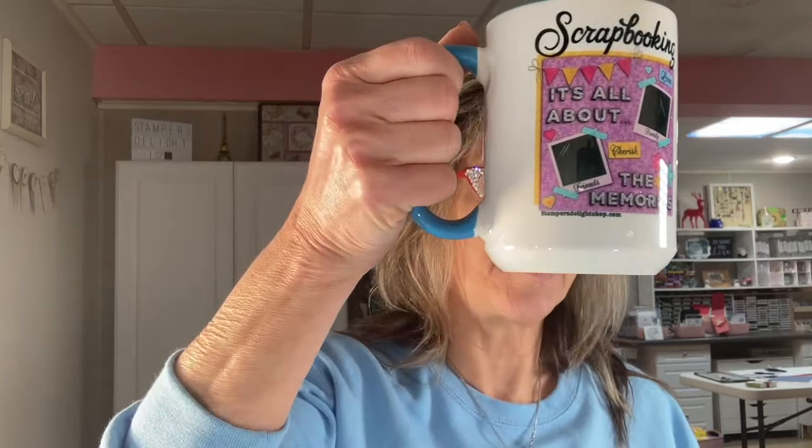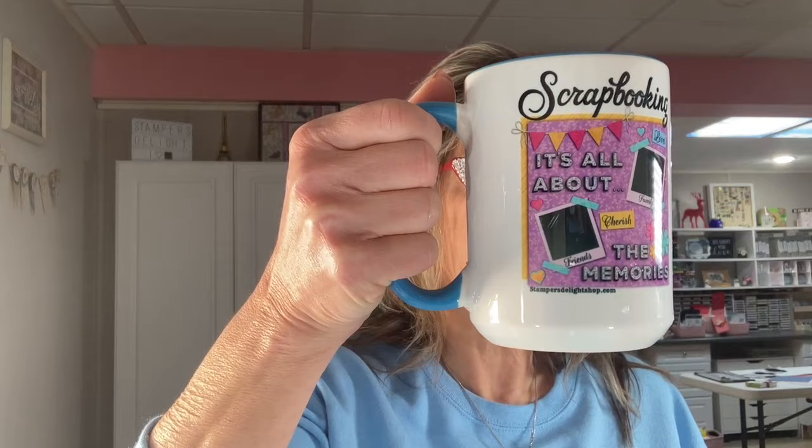Hello and thank you for joining me at rosefordstampersdelight.com. Grab your coffee, grab your tea and come scrapbook with me. This is a new mug that you can get at the apparel shop — it's all about the memories. We are going to get started, so let me flip the camera.